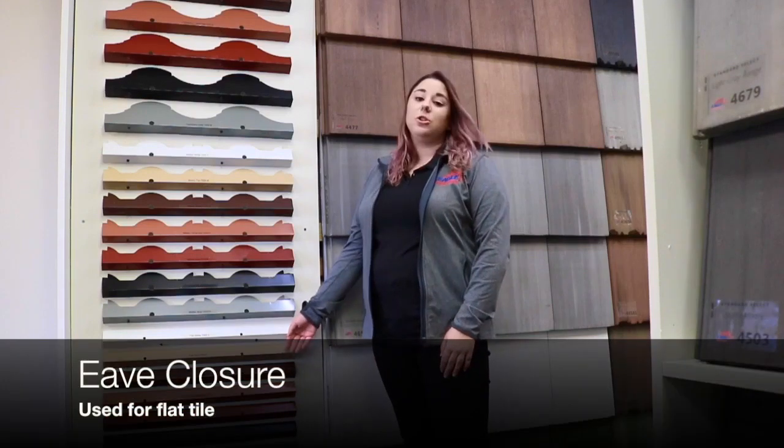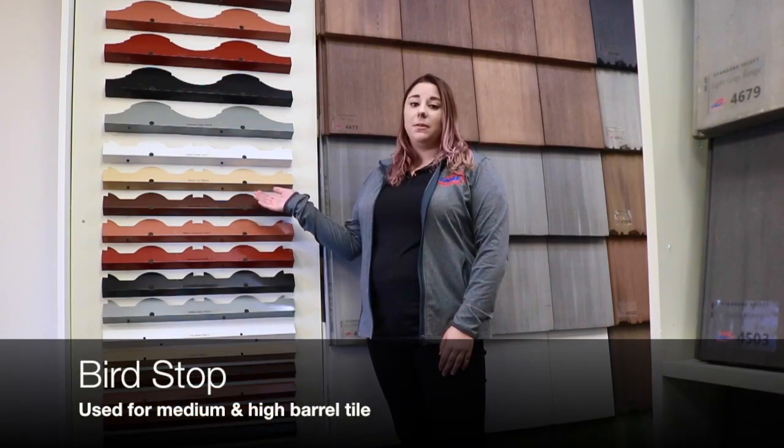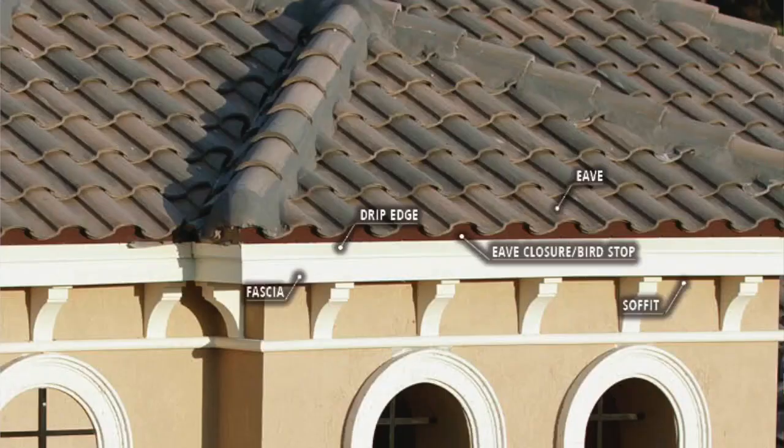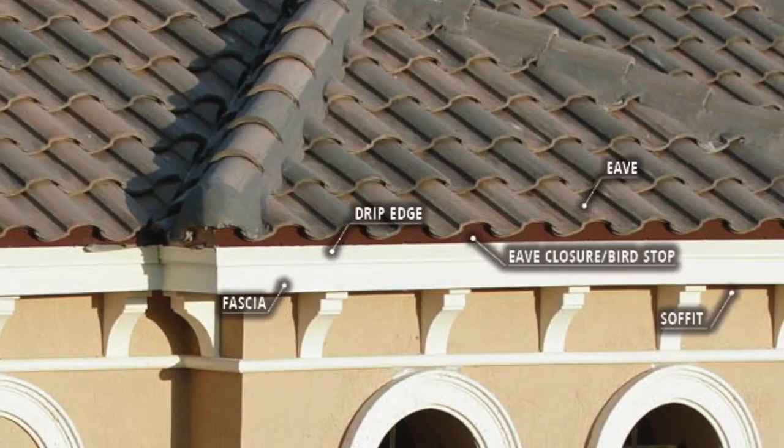The term bird stop and eave closure are interchangeable as they both serve the same purpose. An eave closure refers to metal made for flat tiles while a bird stop refers to metal made for profile tiles. These pieces are located underneath the first course of tile above the fascia and provide proper rise to your eave course.